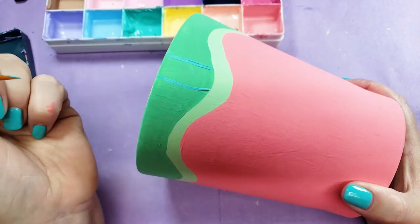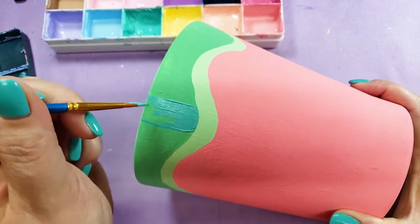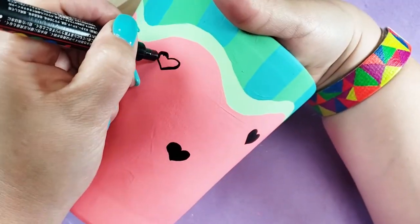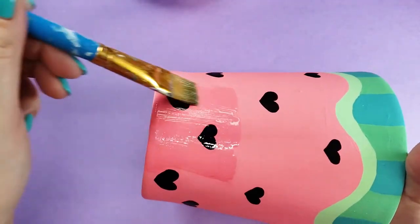I added watermelon stripes in this turquoise that I already had mixed, but I'm really not sure about this color — I like it in the palette but it looks kind of weird next to the other green. For the seeds I went with hearts because it's cute, and then I sealed it in with about four coats of varnish.